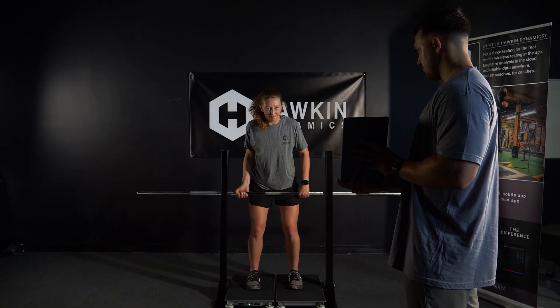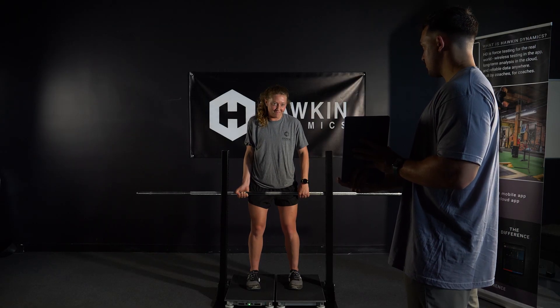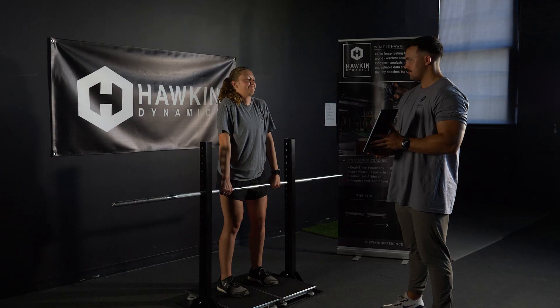For novice athletes, additional cues may be needed, such as "drive your feet into the ground" and "pull the bar away with your upper body."